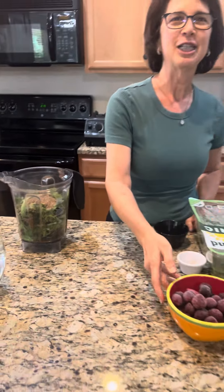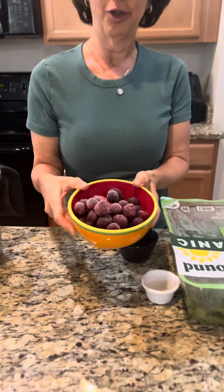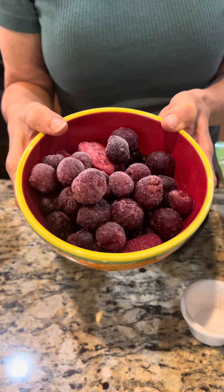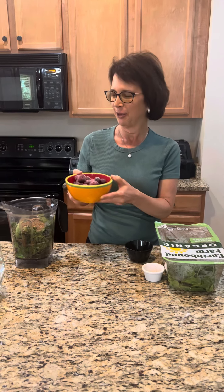The next ingredient is two cups of berries and/or cherries, and they should be frozen to make your smoothie come out colder and more firm. I buy a big bag of frozen cherries from Costco and a big bag of mixed frozen berries from Costco, and I put one cup of each into my smoothie.